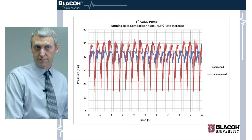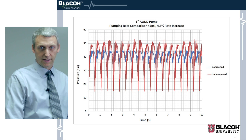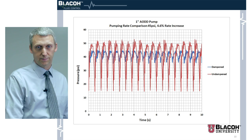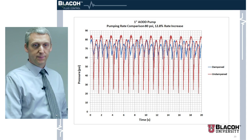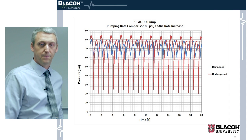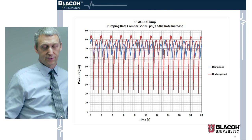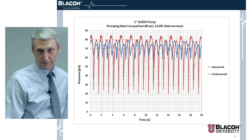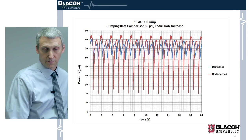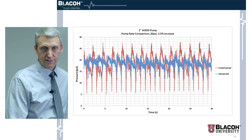That 4.6 percent adds up — you can reduce the pressure in your airline, which saves money, while pumping the same amount of material. Another test with the same pump at a little bit higher pumping pressure showed higher efficiency: 12.8 percent, which is quite significant. We also tested a two-inch air operated diaphragm pump and got similar results.